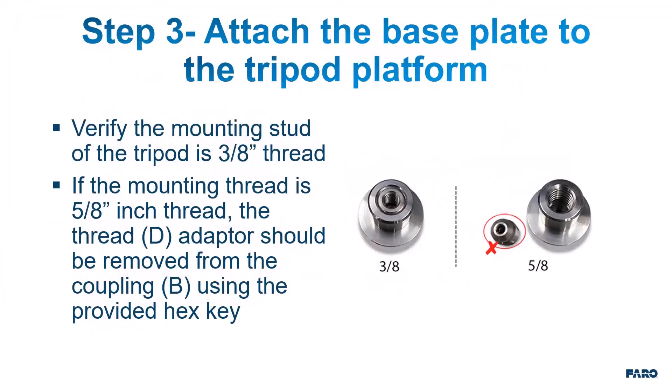Step 3: Attach the base plate to the tripod platform. Begin by verifying that the mounting stud of the tripod is 3/8 inch thread. If the mounting thread is 5/8 inch thread, the thread adapter should be removed from the coupling using the provided hex key.